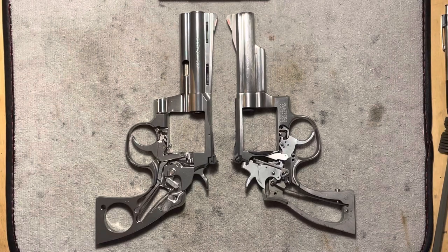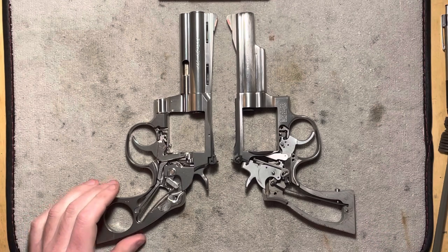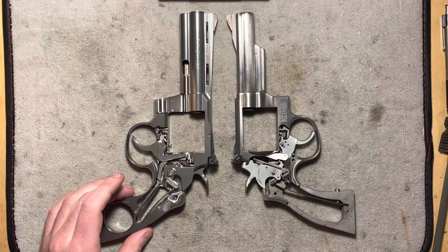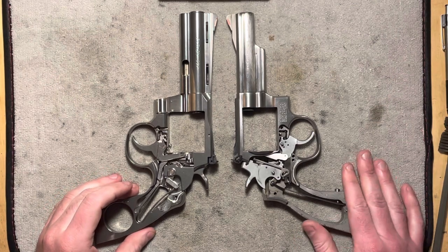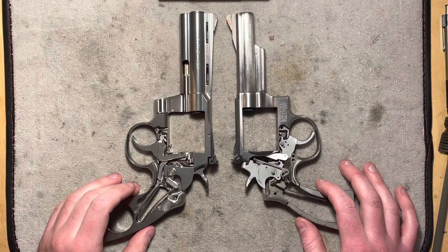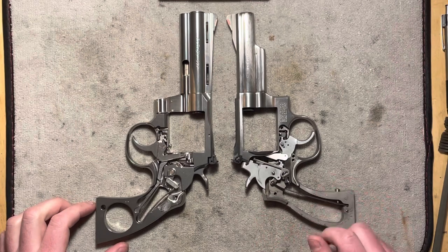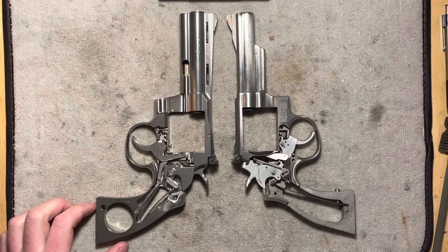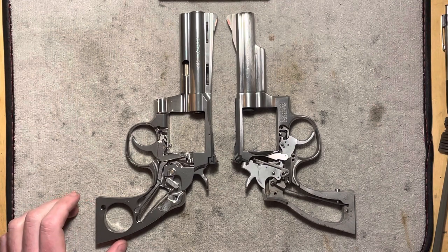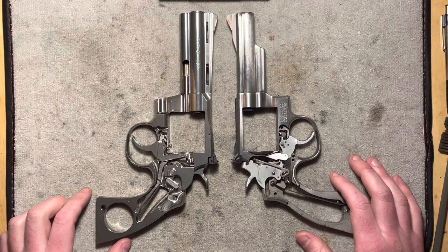Hi folks, welcome back to The Bench, where today we are a little bit more zoomed in than normal because we're going to be taking a close look at these two revolvers and the different philosophies of how they operate safely. On the left we have a Colt Python — this is the 2020 re-release, with this particular revolver being made in 2021. On the right we have a Smith and Wesson Model 66. This particular revolver was made in 1987 and differs a little bit from newer production in a few ways. You may also know this revolver as the Model 19, if it is in a blued or nickel finish, or as the Combat Magnum. It's a pretty typical K-frame six-shot 357 Magnum Smith and Wesson revolver from that time period.